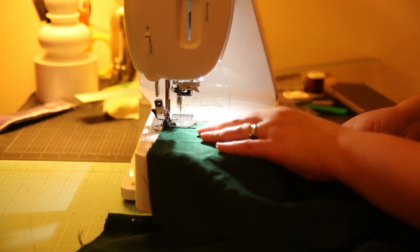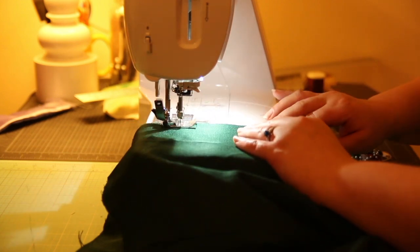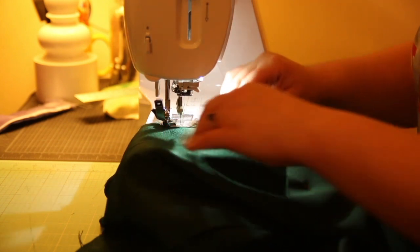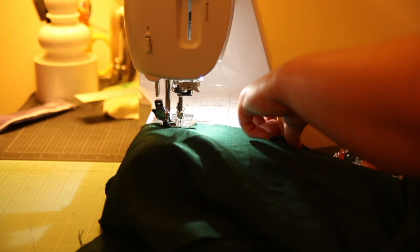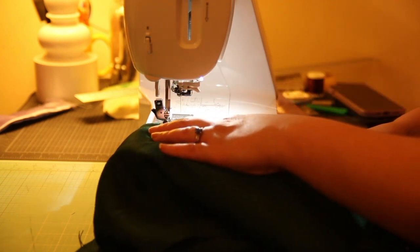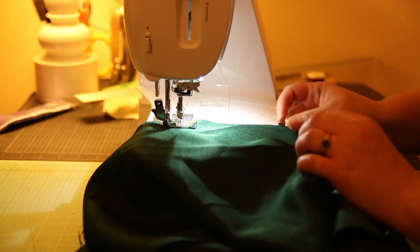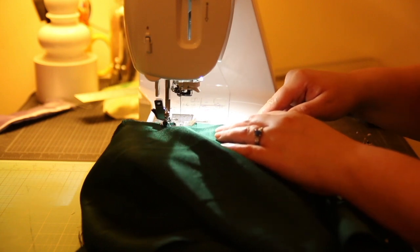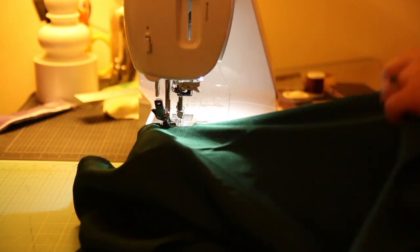This fabric is rayon — appropriate for the era I was going for. For anyone doing this in rayon or any fabric that starts to fray a little bit: serge the edges of your fabric so you don't have to worry about that later. I now have to worry about fraying on the inside. Please serge the raw edges of your fabric if they're not going to be enclosed in a seam — that's your PSA.